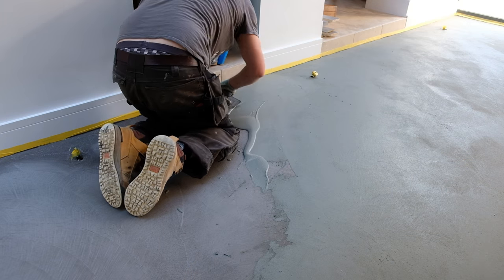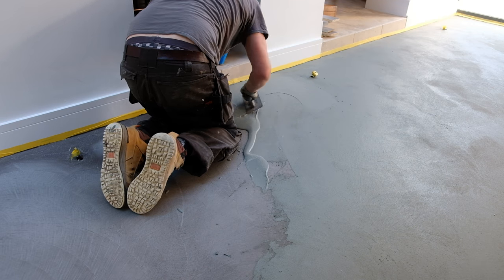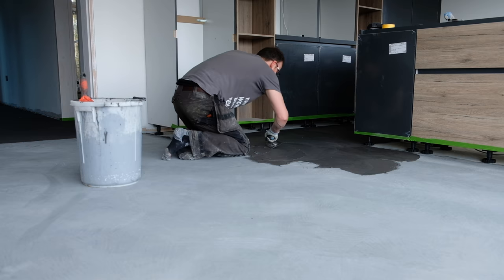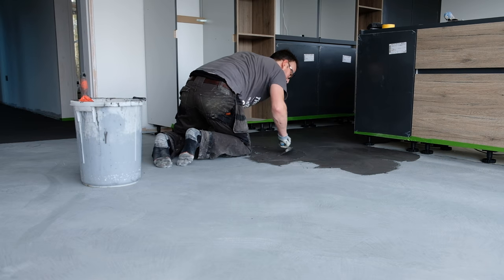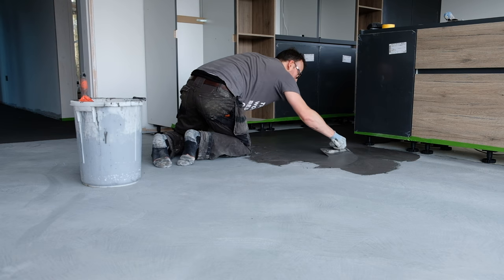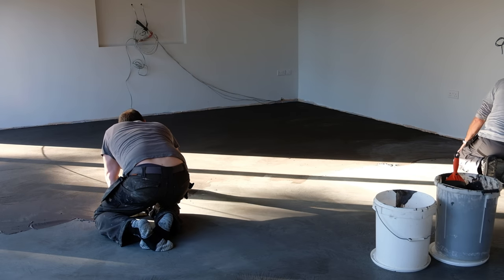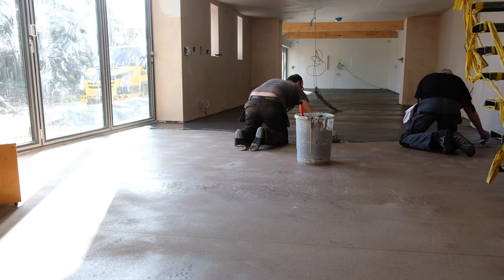Micro cement installations are usually made up of three to five very fine layers applied by hand using a steel or plastic trowel. The idea is to create a laminate system of these layers, which range from thicker base layers that include fine aggregates around half a millimeter in diameter through to very fine finish layers.